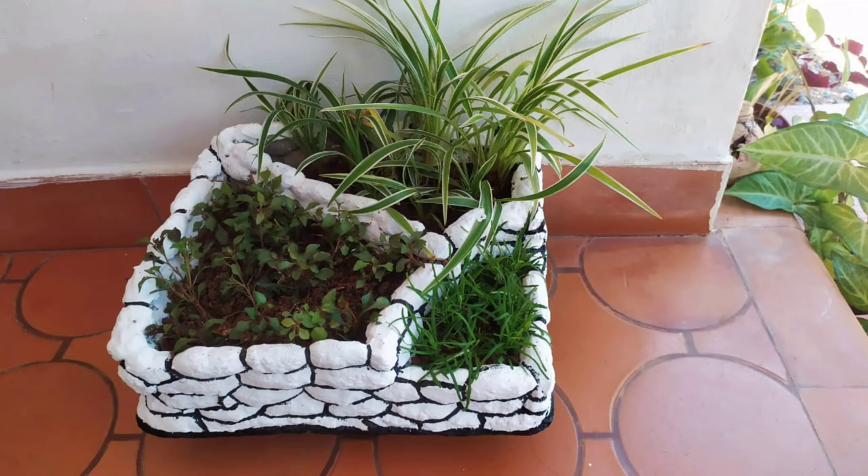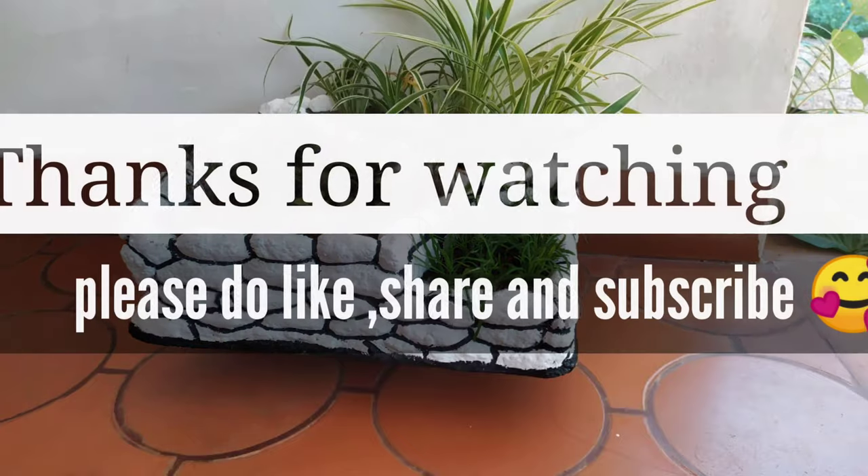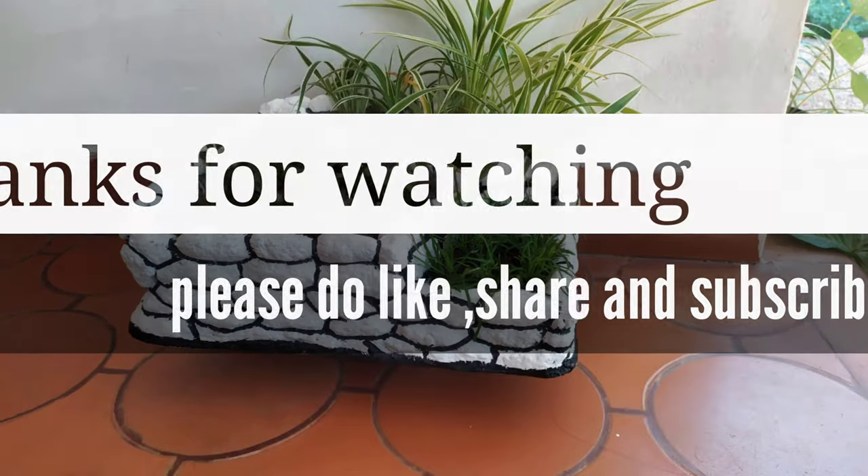Please like and share. Please subscribe. Thank you.